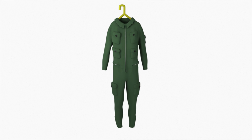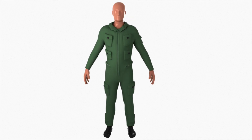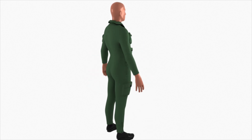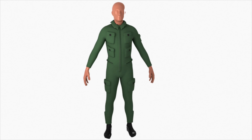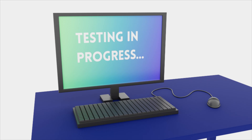Force sensors in the suit and test mannequin verify proper operation. The force sensors provide feedback to the PLC, which sets the command to zero to quickly and safely deflate the suit.